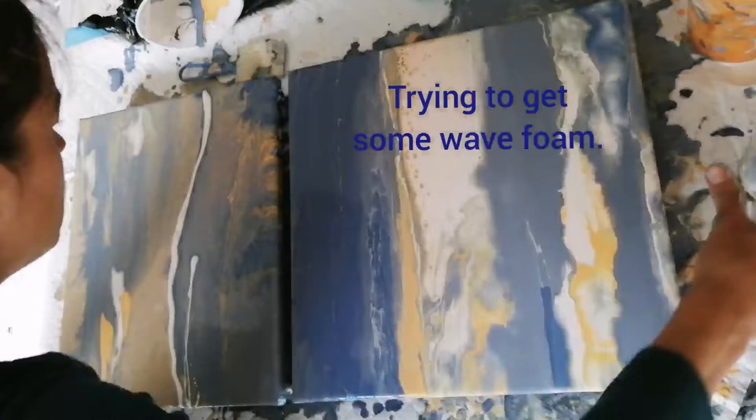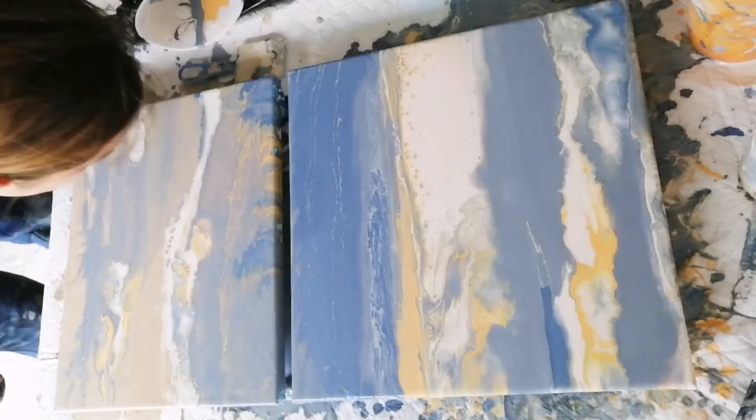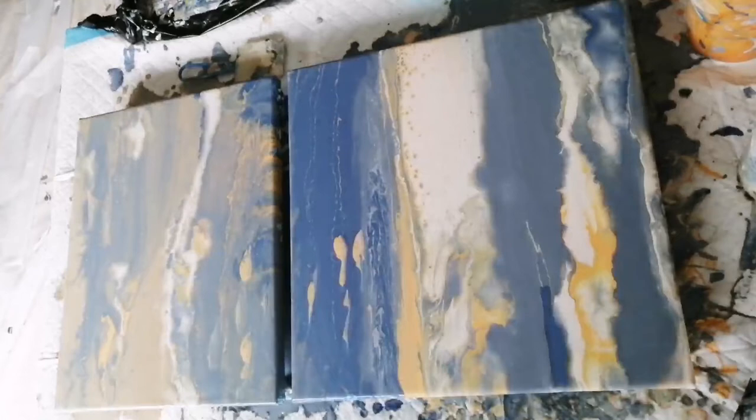To get wave foam you basically apply some light paint and blow on top of it — that's the method I find most successful. For this painting it didn't work 100% because I got a bit of color splitting with all the leftover paints, which is why I had to rework some of the waves and also the wave foam and shading with a brush in the end. You will also see this brushwork on my video.